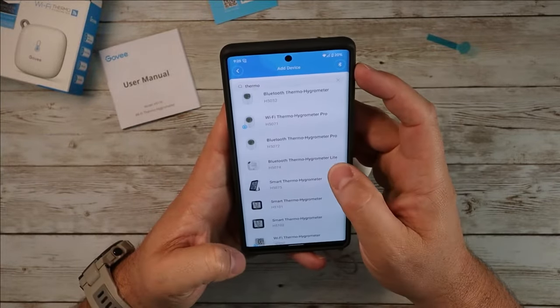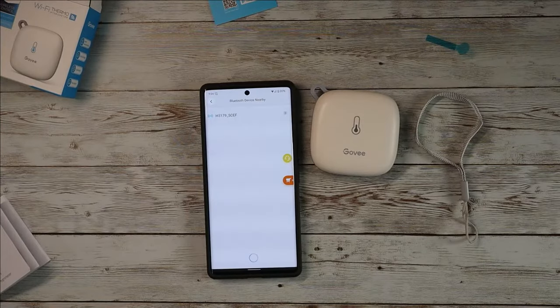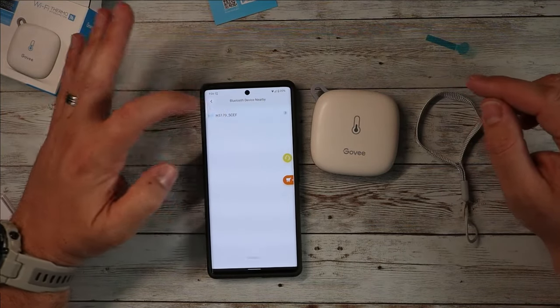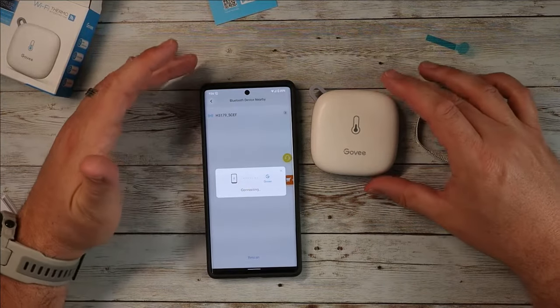Put 'thermometer' in the search — Govee Bluetooth hydrometer. There it is: hydro thermometer. As you guys can see, it popped up right there. Let me go ahead and hit connect. It's going to start connecting to the device. Very straightforward — just make sure you have the right model.